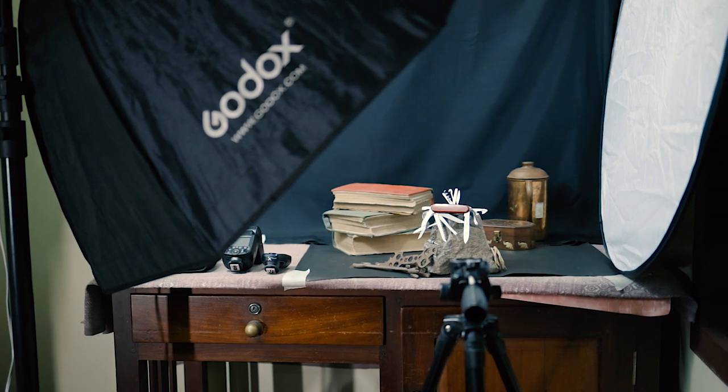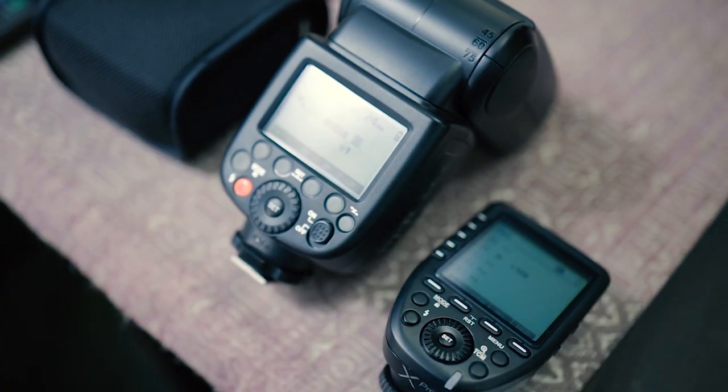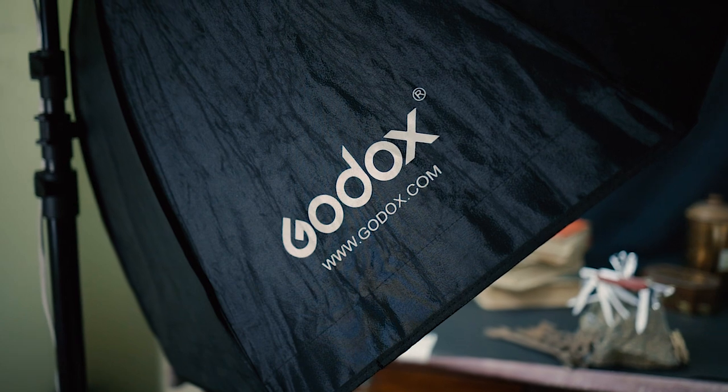I also have some raster roll tools in the foreground. I'm shooting on the Canon EOS R with the RF 35mm 1.8 macro lens, and using the Godox V862 flash with the X-Pro trigger and a 120 centimeter octa, also by Godox.